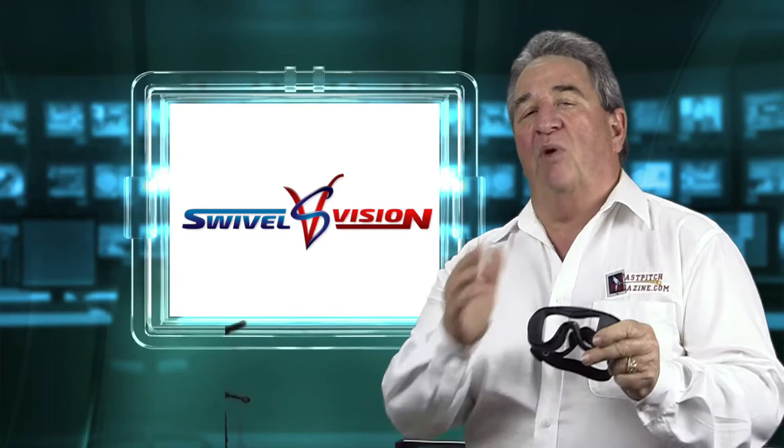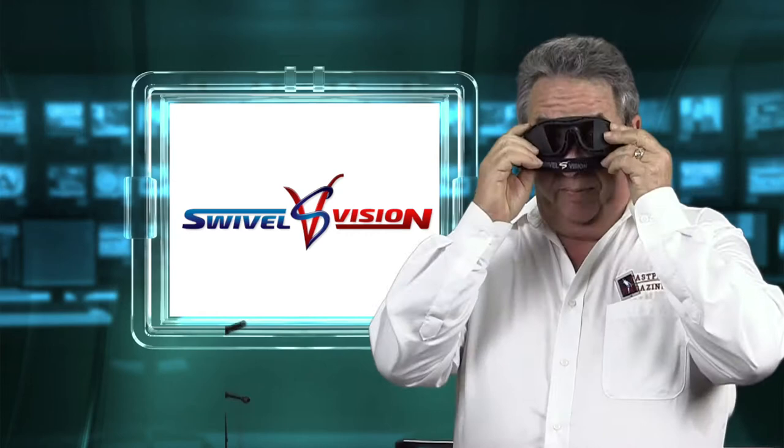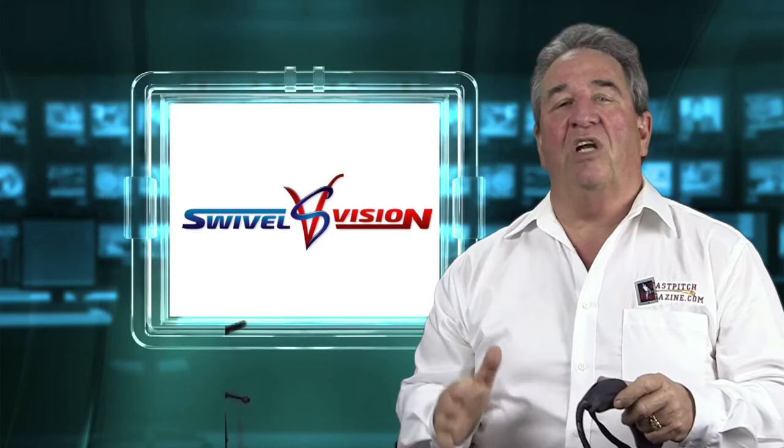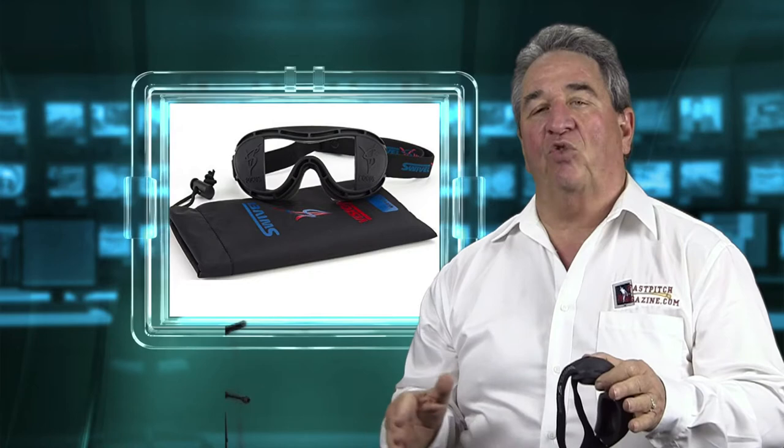Let me tell you a little bit about Swivel Vision. They're constructed from the finest American-made rubber — really flexible and soft — with premium, elastic, high-quality foam. They're really pretty comfortable and weigh less than four ounces. I know they look goofy, but they do a great job. They adjust to fit both youth and adult players. Swivel Vision allows athletes to utilize their optimal field of vision in order to achieve maximum focus and better eye-hand coordination.